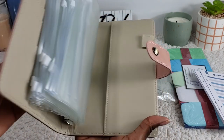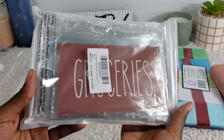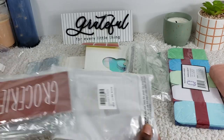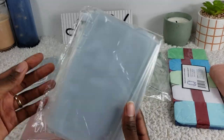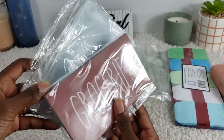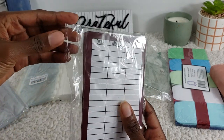It also has a pen holder. I love it — it feels suede-ish, so it feels really good. Now these are the labels I got to go with it because I think the colors complemented each other really well. This package basically comes with the envelopes and the labels together, which is pretty cool. It has a date, amount, and total — it's basically a transaction sheet in the back of it.